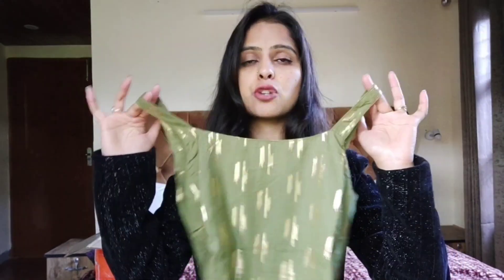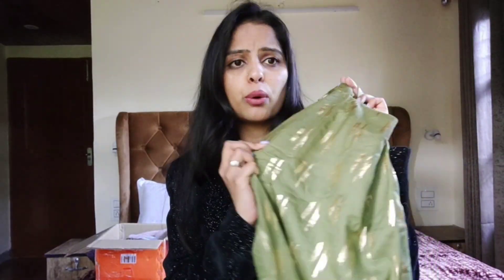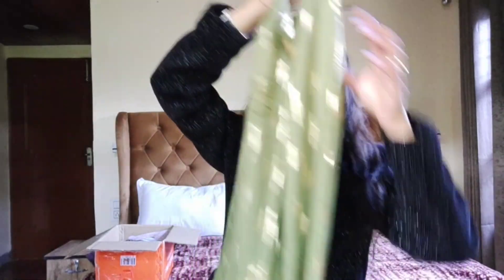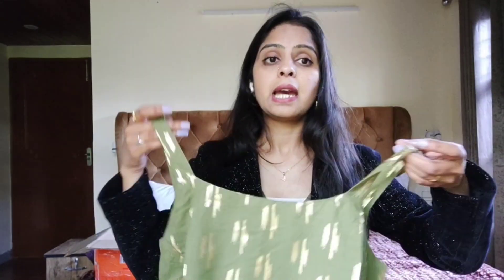Let's start the video with one of my favorite kurtis - ye sleeveless strappy kurta hai. Material rayon hai and I guess ye foil print hai is tarikhe ka print diya hai. Pehenne mein bahut zyada comfortable hai, pura long kurta hai, side mein zip hai, wear karne ke liye comfortable hai, koi problem nahi pahnne mein.